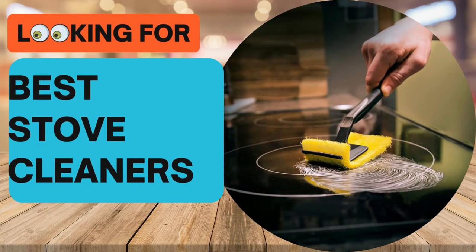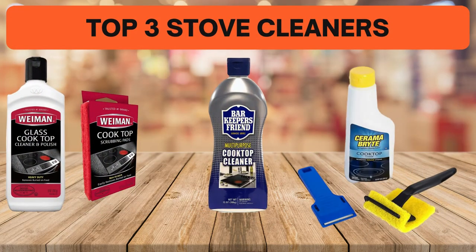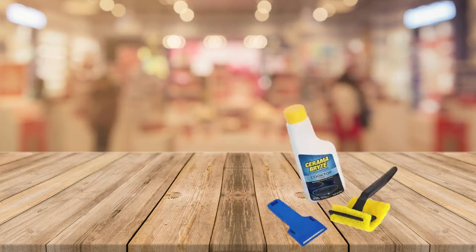Looking for the best stove cleaners? In this video we look at the top three stove cleaners on the market. Before we get started, we have included links in the description for each product mentioned, so make sure you check out which is in your budget range.